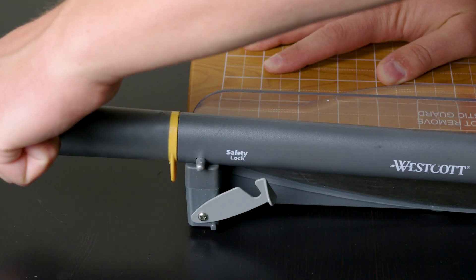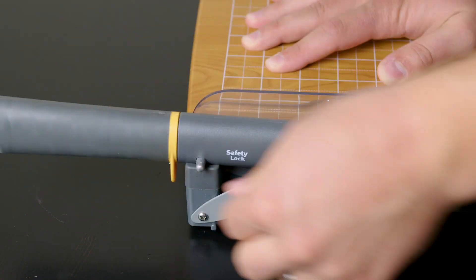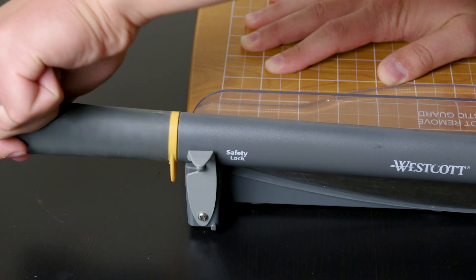My only qualm with this product is that the handguard is made out of plastic rather than metal, otherwise everything else is made out of such high quality materials. It's really solid.